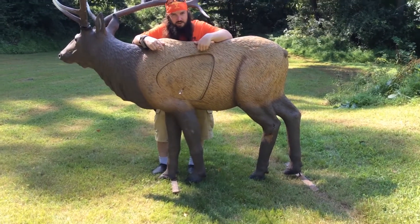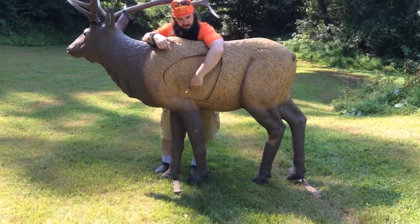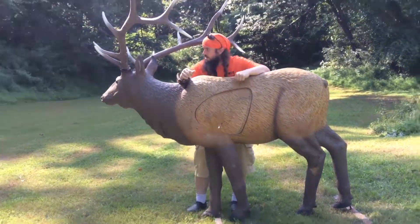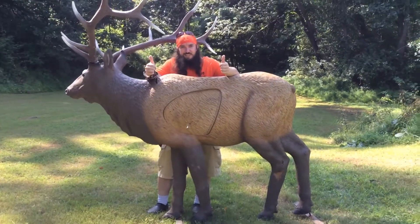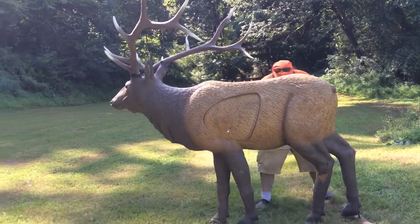Because that — on a deer that would have been a hard shot. I mean, that's a hard shot on an elk too. It's in the 10 ring, so if you're scoring, it's still in the 10 ring. It's good either way, that's right.